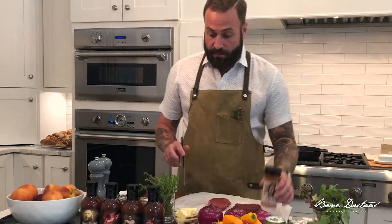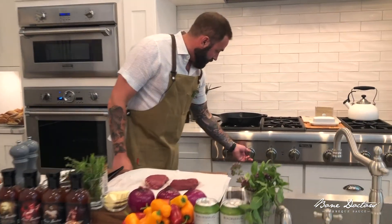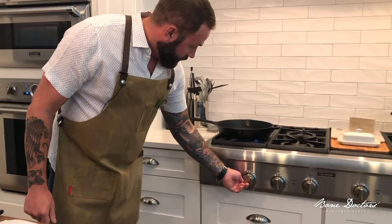What we're gonna do is we're gonna cast iron sear this beautiful piece of meat. First step is we're gonna get a cast iron pan just straight ripping right now. We want this thing hot.